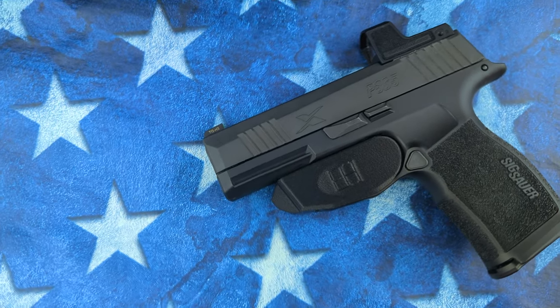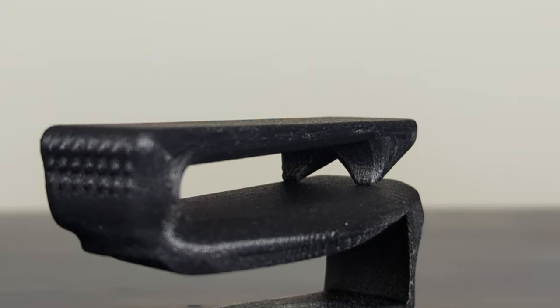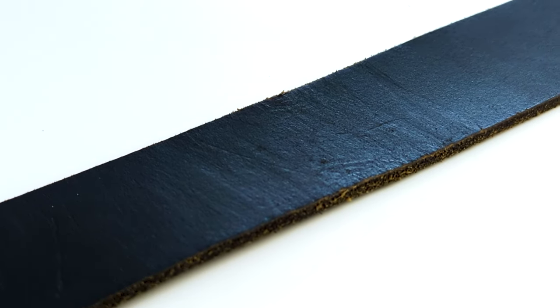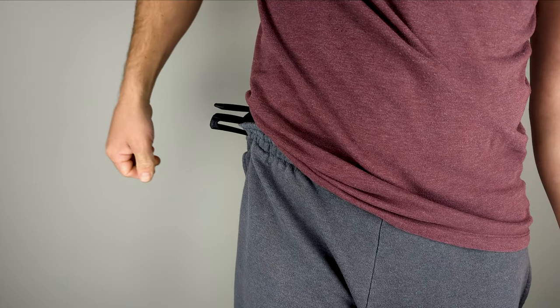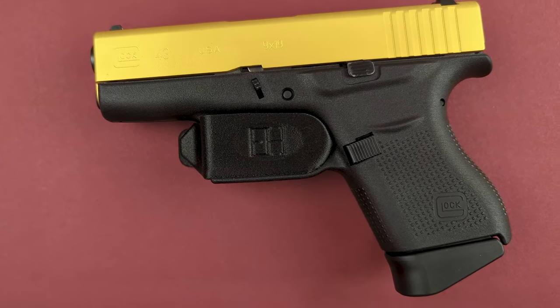Before attaching your holstered firearm to your belt or drawstring, you should know that the aggressive teeth of your holster's belt clip can damage belt materials and fabrics. The teeth are aggressive so that when you draw to use your firearm, you can have confidence that your naked holster will remain properly positioned. If you want your clothing or belt to stay in pristine condition, this holster is not for you.